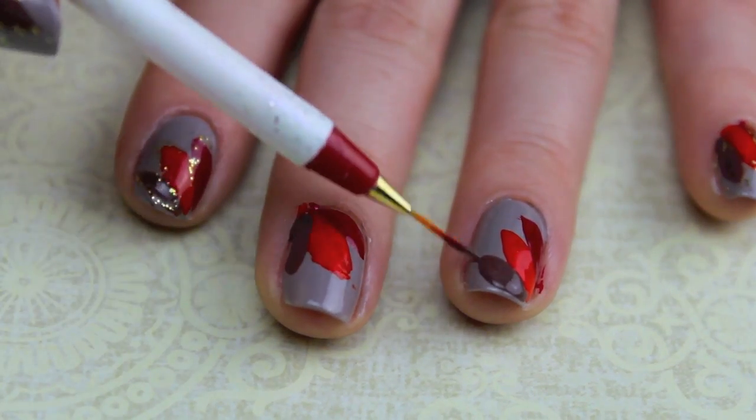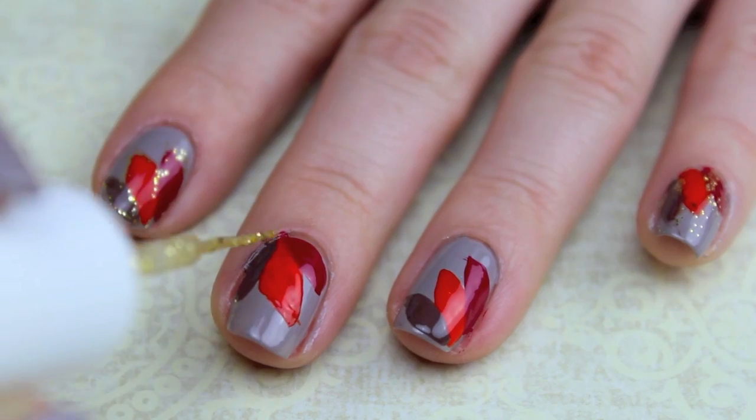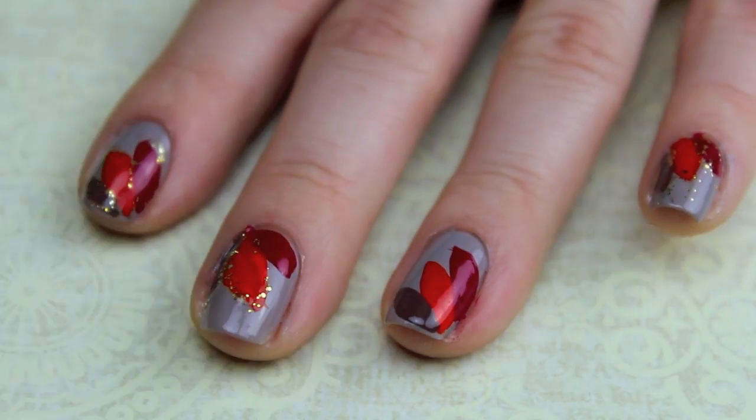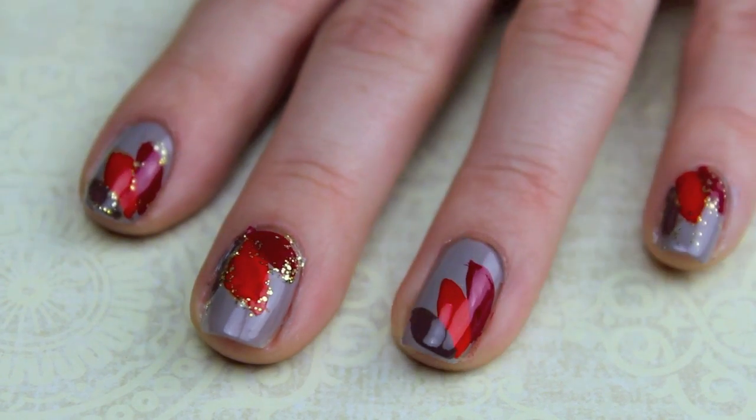It's okay if your leaf shapes are not perfect — as you can see mine are not — because we're going to outline with our gold thin tip glitter polish around each edge just to add some fall.